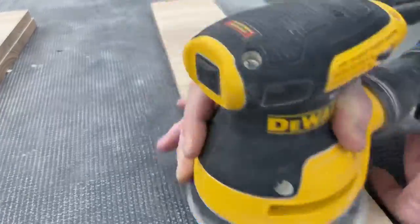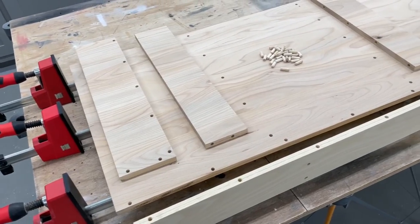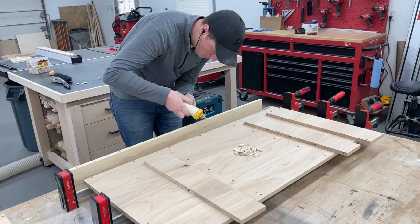After filling a couple of knots that I couldn't avoid in the material with some black CA glue, and getting all the inside faces final sanded, it was just a matter of adding the dowels and glue and clamping this thing up to dry.